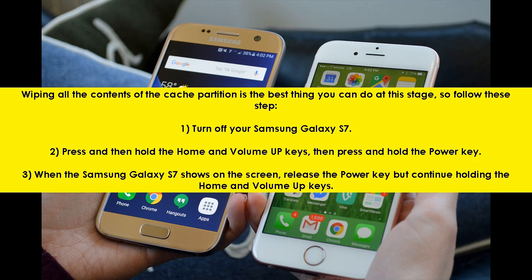Step 1: Turn off your Samsung Galaxy S7. Step 2: Press and then hold the home and volume up keys, then press and hold the power key. Step 3: When the Samsung Galaxy S7 logo shows on the screen, release the power key but continue holding the home and volume up keys.